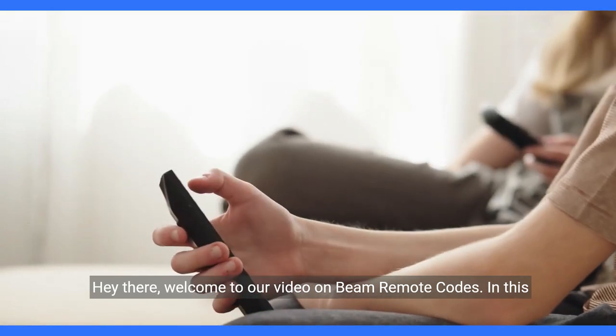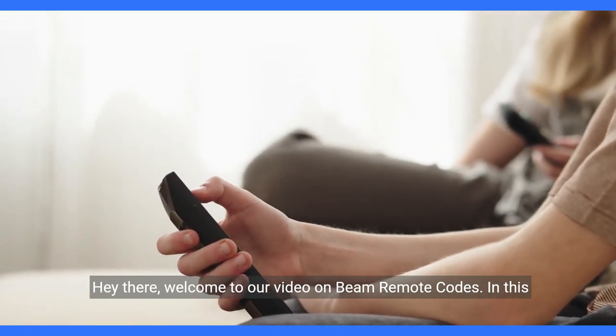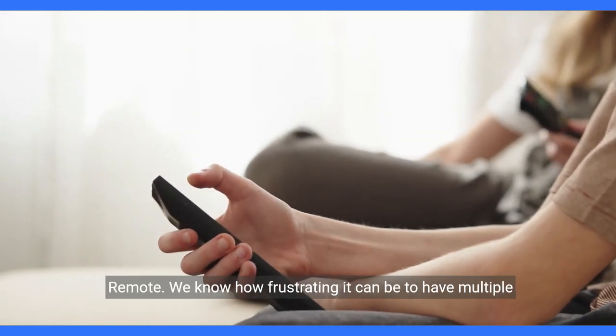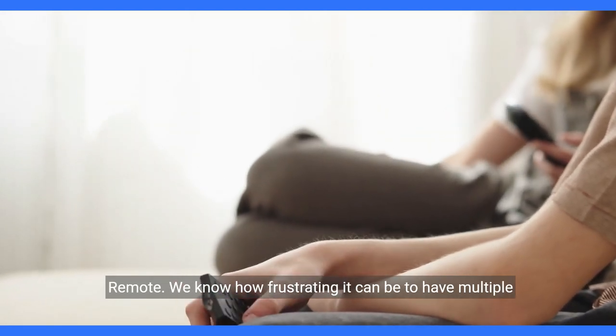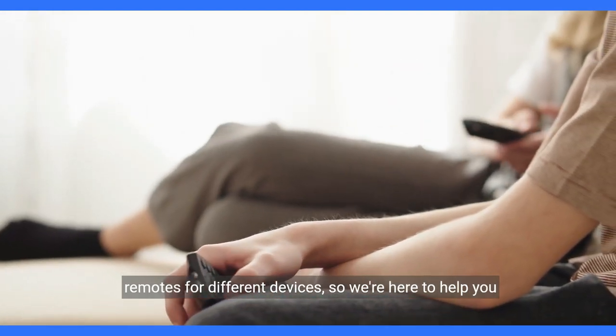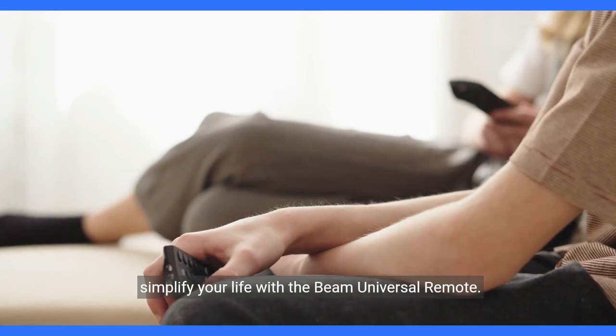Hey there, welcome to our video on Beam Remote Codes. In this video, we will guide you on how to program your Beam Universal Remote. We know how frustrating it can be to have multiple remotes for different devices, so we're here to help you simplify your life with the Beam Universal Remote.